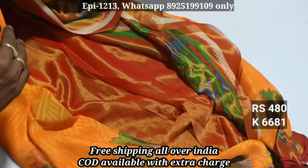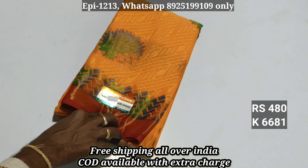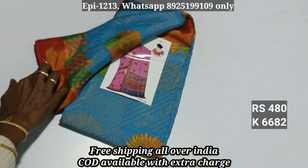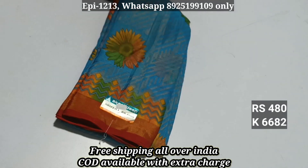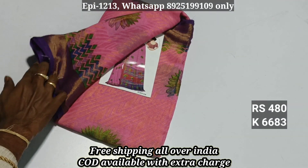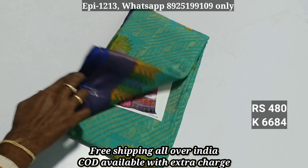It is a full gel. In this video, you will see just 480 free shipping order. 6-6-8-1, 6-6-8-2, 6-6-8-3, 6-6-8-4.